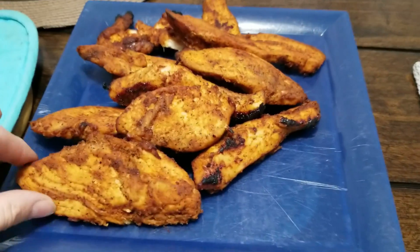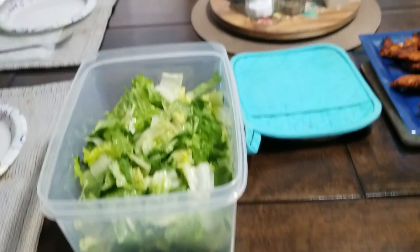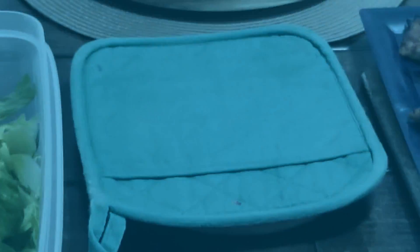I think I left my chicken a little bit too long — I'm hoping it's not like beef jerky. I cut up a big head of lettuce and we're making macaroni and cheese, so that's going to be supper.